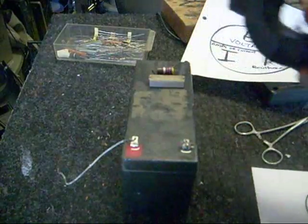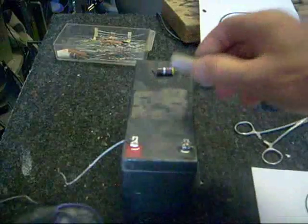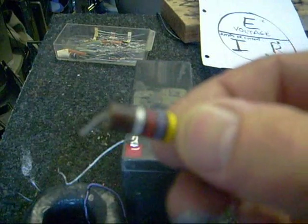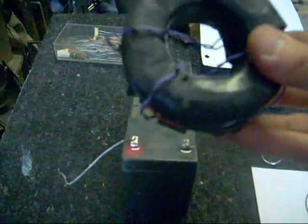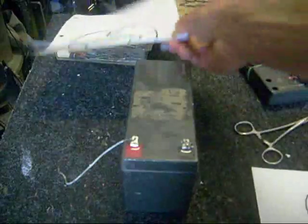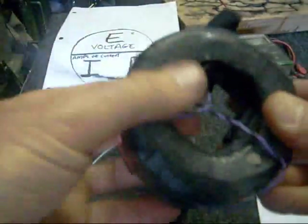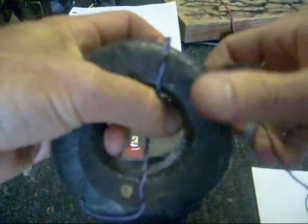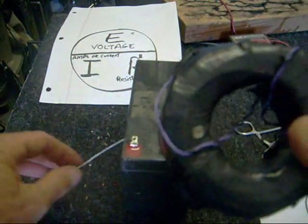Now, most electronic components, including wire, have a certain amount of resistance. Resistors come in different sizes and shapes — here's one type of resistor, and here's another. The color bands on it represent how much resistance it has. Even this coil of wire has a certain amount of resistance, just like my body does, or the block of wood or the penny. Everything has some degree of resistance. There's a formula called Ohm's Law that will help you determine how much current will flow in a circuit based on how much resistance you have and how much voltage you apply.